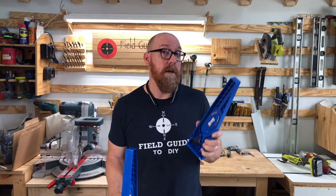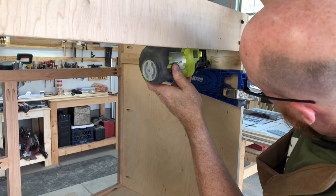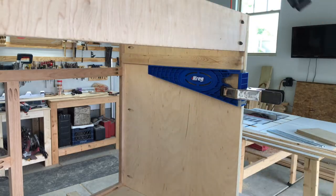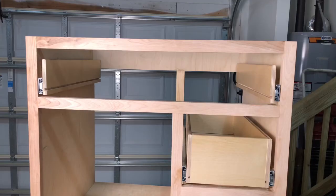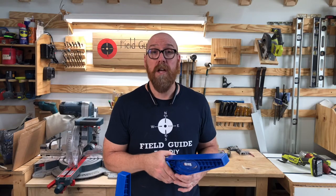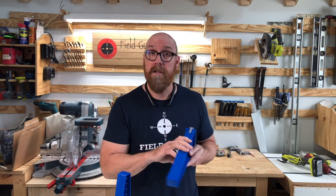The Kreg drawer slide jig can also be used when installing cleats. In this cabinet we had a face frame, so we had to use a three quarter inch cleat to bump out the drawer slide, and then we attach the drawer slide with the Kreg drawer slide jig to the cleat. It also might come in handy if you need to install a shelf and need an extra pair of hands to hold the shelf in place while you screw it or nail it.